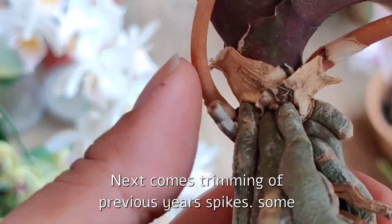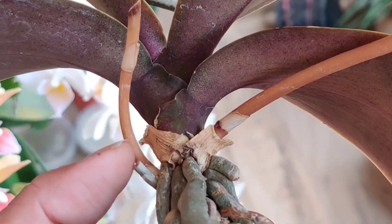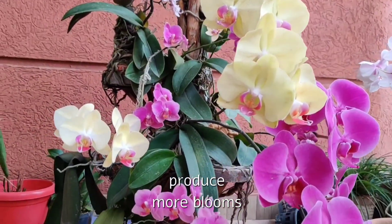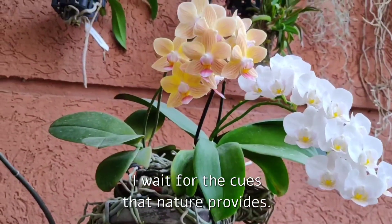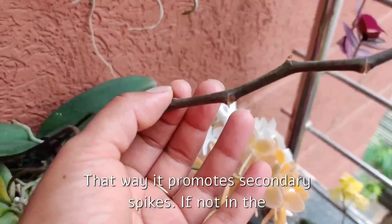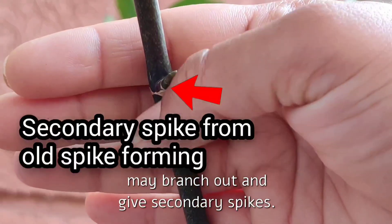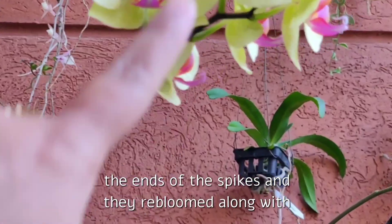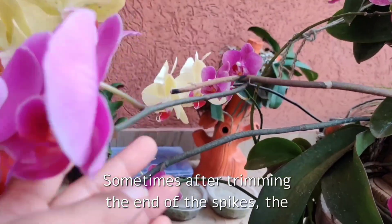Next comes trimming of previous year's spikes. Some people cut spikes to the very bottom near the main stem as soon as blooms fade, to conserve energy for the next year's bloom. I personally don't do this to all my orchids — I wait for cues that nature provides. Once blooms fall, if I see the tip is starting to turn yellow, I trim just below the last flower bract. That way it promotes secondary spikes, either in the same season or the coming season, as the old spike may branch out.